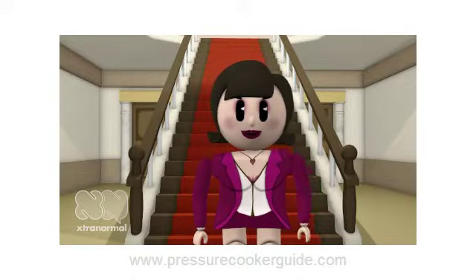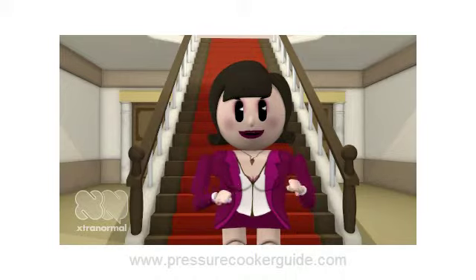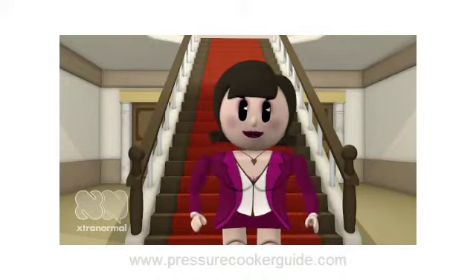Hello, my name is Rose. I want to share a recipe for making a scrumptious spicy tomato sauce using your pressure cooker.